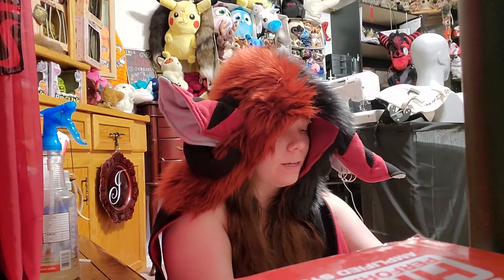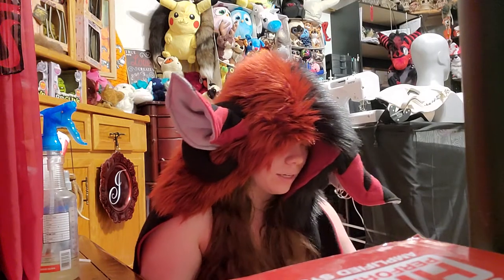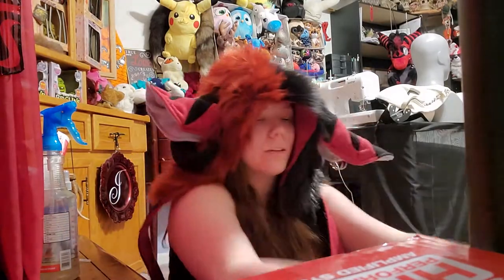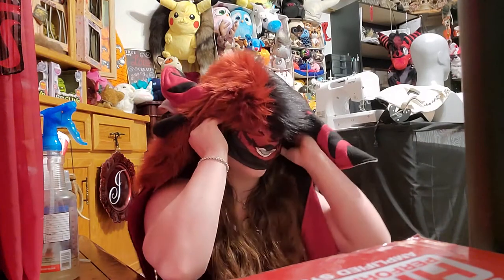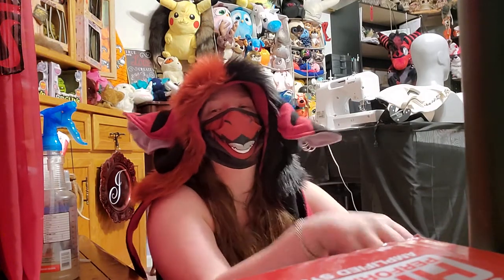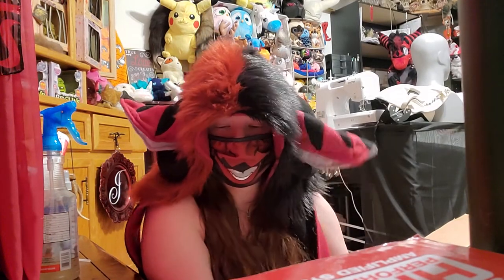If you've been on my channel, you've probably seen my unboxing of the Inferno backpack — this was the rear-facing backpack. I should put my little masky on so I can look a little more Inferno-like. Yeah, lovely. So let me stop real quick — I have received a backpack.